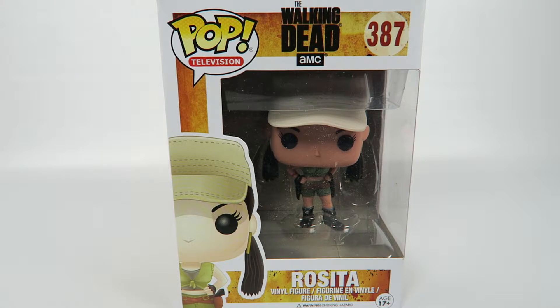Hey guys, how's it going? Today we're going to be opening up another Funko Pop Vinyl figure. This one from The Walking Dead, number 387, Rosita.